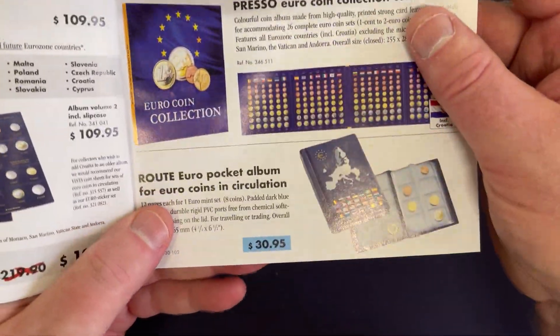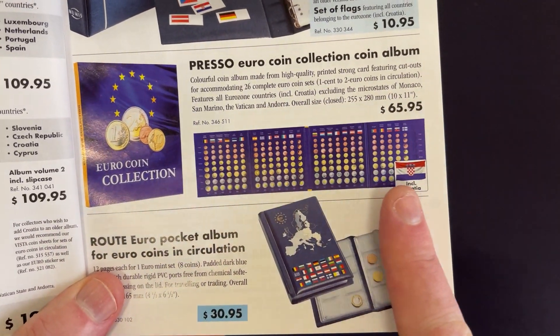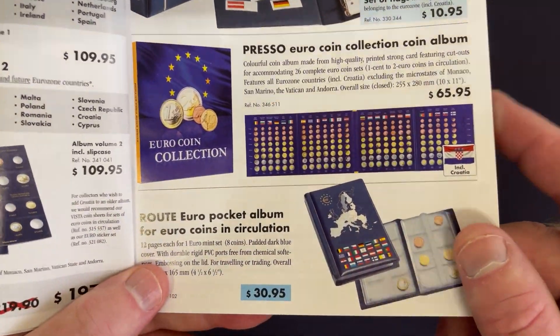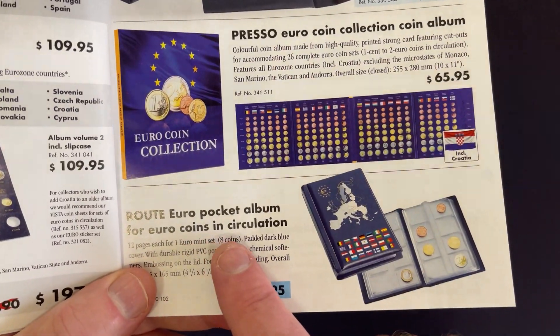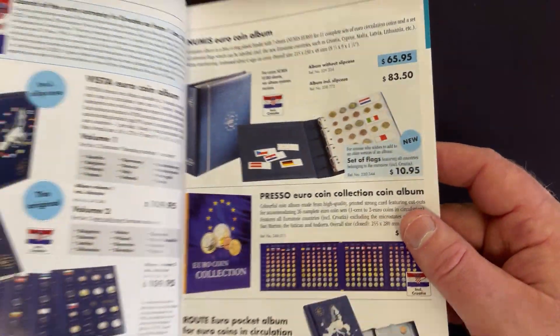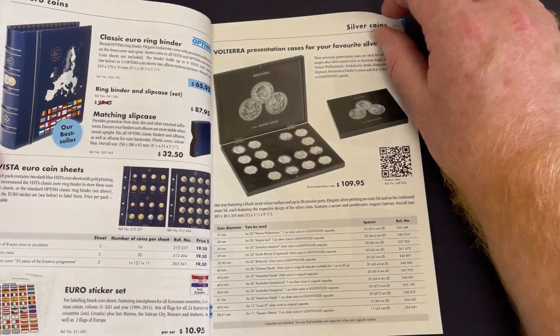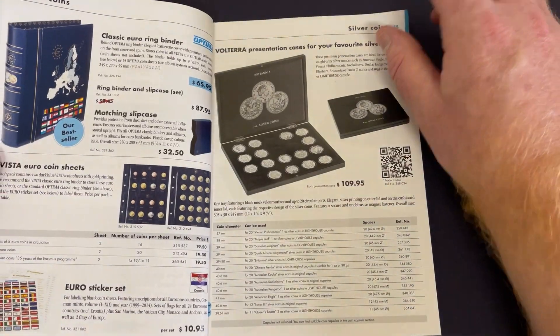Here we go — this is a Euro coin collection folder. It looks like it's got slots for all the different Euro coins. It's a Euro pocket album for Euro coins in circulation. You can collect all the different Euro coins, which is a cool thing for those in Europe or anyone collecting Euro coins. A few different options here.